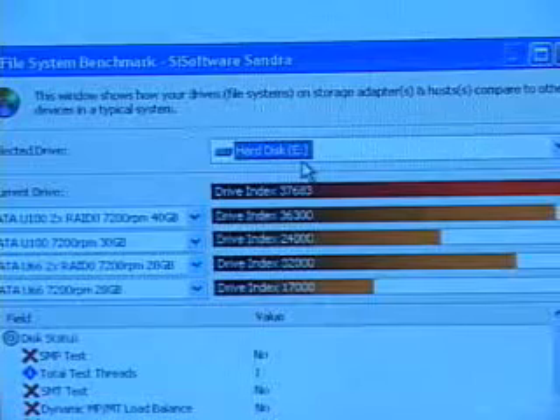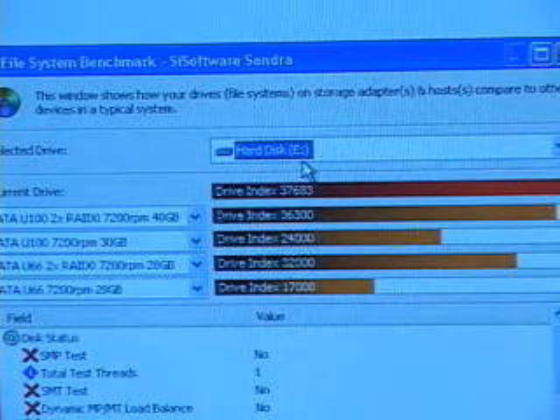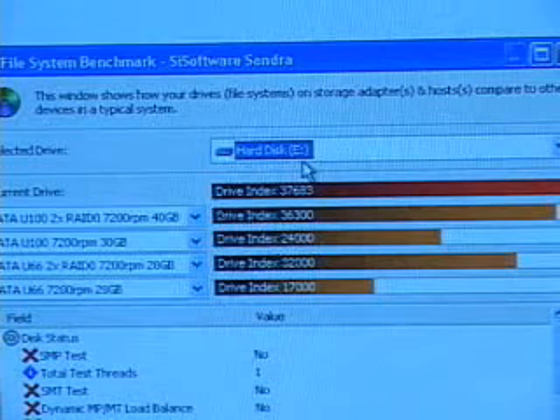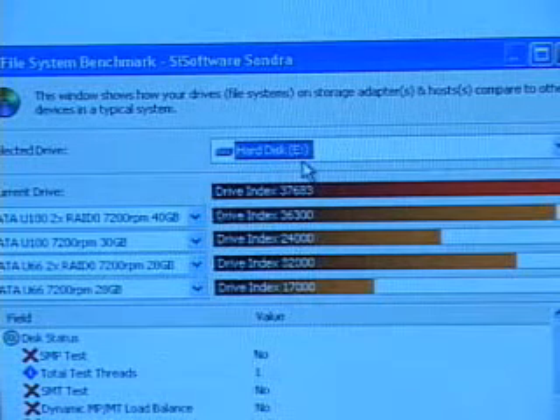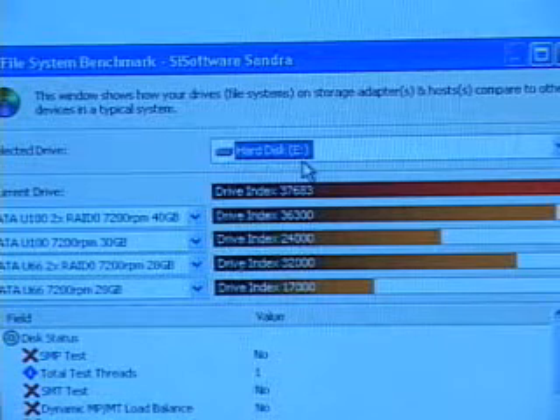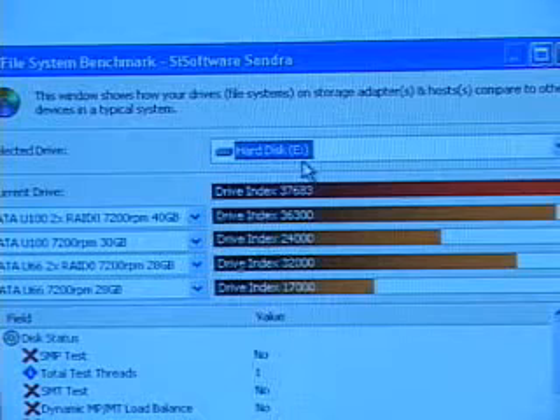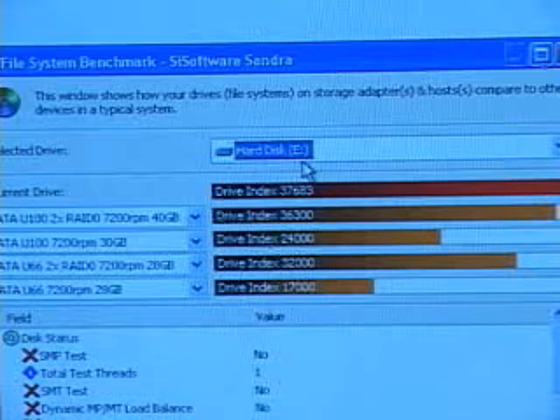How does this controller perform? I'll be doing a few benchmark tests. First, a RAID 0 plus 1 configuration with four Maxtor hard drives which are ATA-100. Then four Maxtor ATA-133 hard drives. And lastly, a RAID 0 configuration using just two Maxtor ATA-133 hard drives.